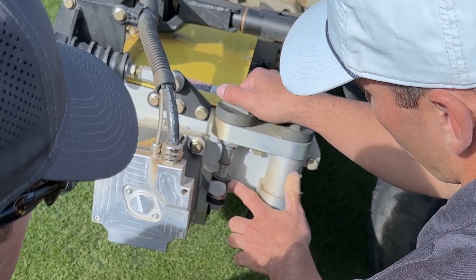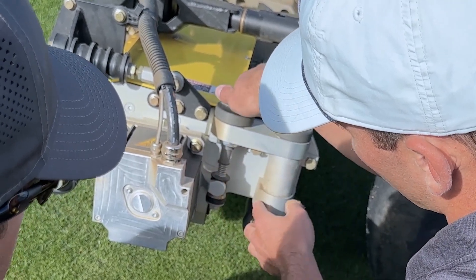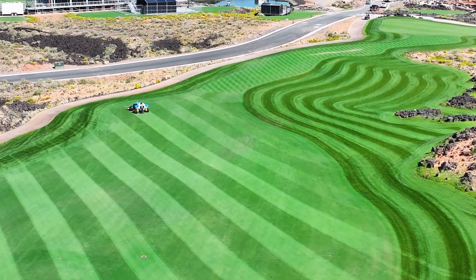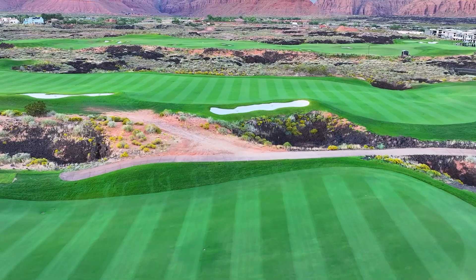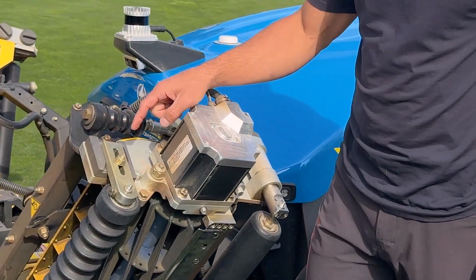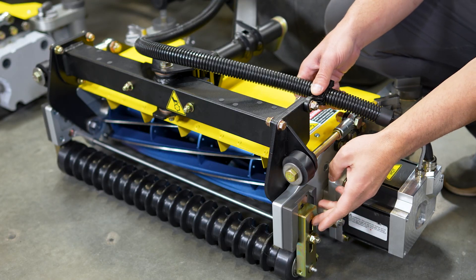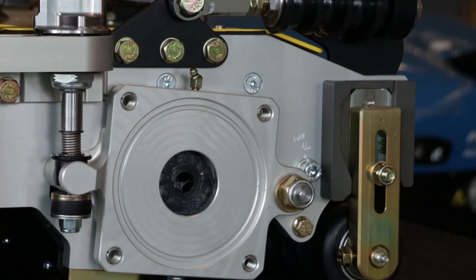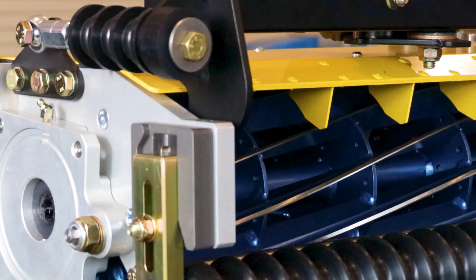We put a lot of priority into making sure that you could make really fine-tune adjustments to your height of cut in the field, so that all five cutting units are cutting level and giving you a good after-cut appearance. That's really difficult to do with other cutting units without risking getting your bed knife out of square with your rollers. We made the height of cut adjustment simple — you have your front height of cut adjustment with different notches, and we have a chart that explains which notch correlates with the height of cut and bed knife attitude that you want.